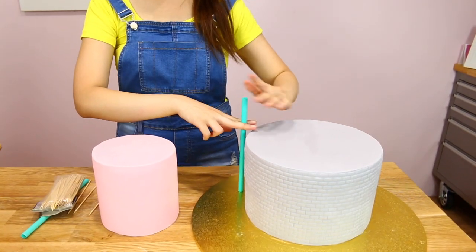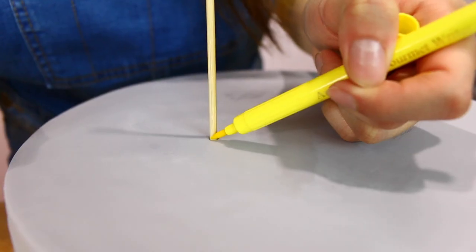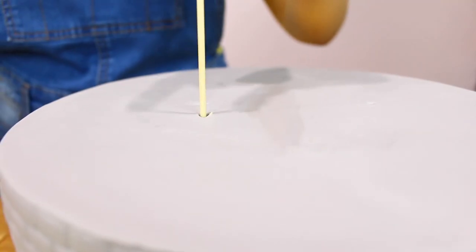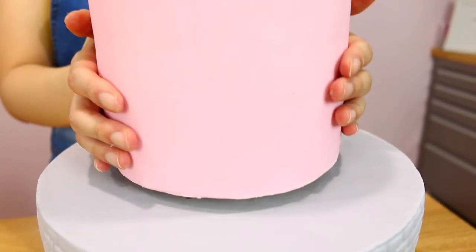Now that we've covered our cake, the next step is to make sure it doesn't collapse. You need to use either bubble tea straws or skewers as dowels. Mark the skewers and cut them flush to the cake, and add at least five — because we are not going for a leaning tower piece of cake.